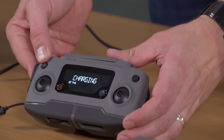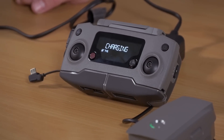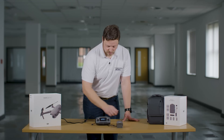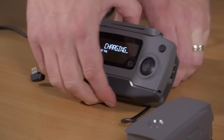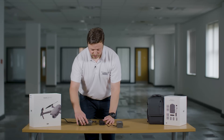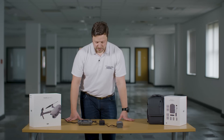The remote controller itself will then be charging — it gives you about two hours and 15 minutes of operating time when fully charged, versus 31 minutes from the standard Mavic 2 battery. The best thing to do is leave them apart: the brick can get quite hot when it's charging the battery and the remote controller, and it will turn itself off once fully charged.